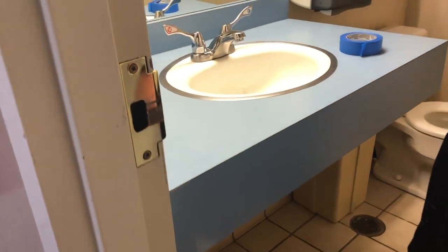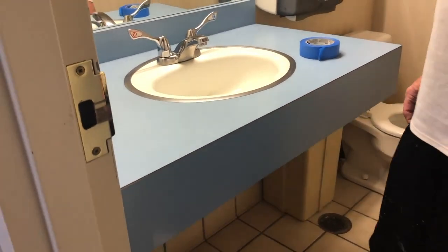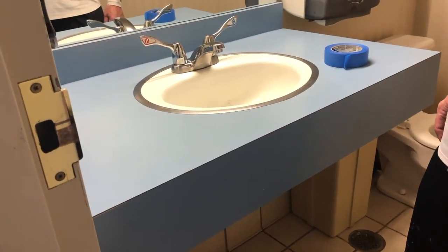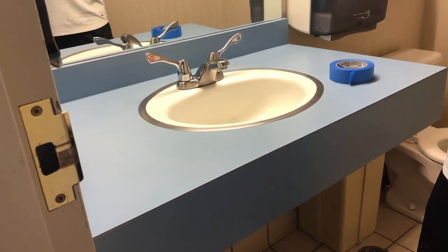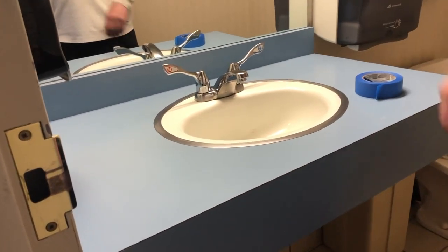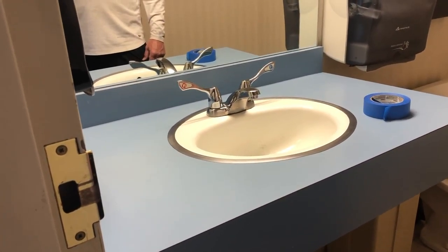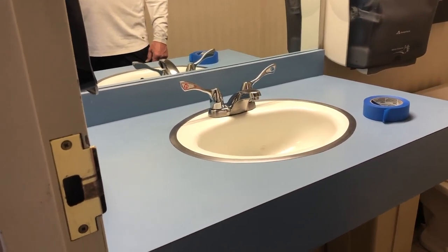Today our project is repainting a laminate bathroom counter — we have two of them that we're going to try. First of all, we are going to clean the counter off really well and make sure that it's really nice and clean with no debris or oils. Then we are going to tape around the sink and around the mirror and the wall.